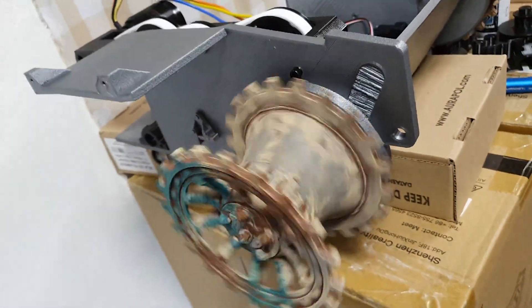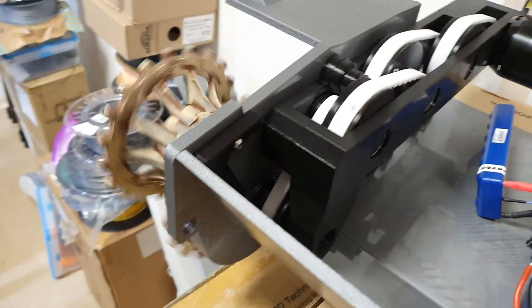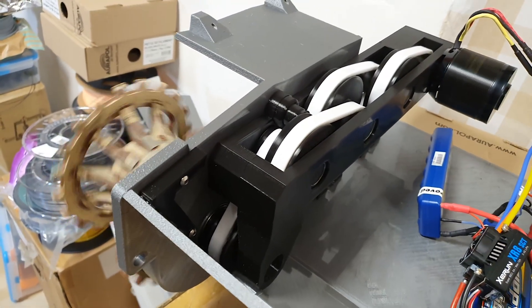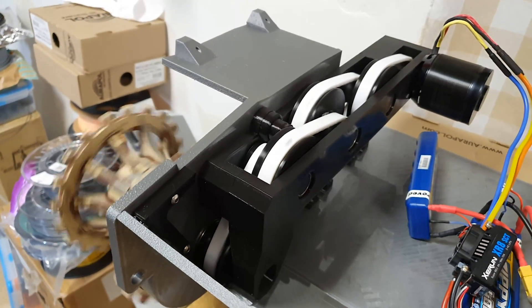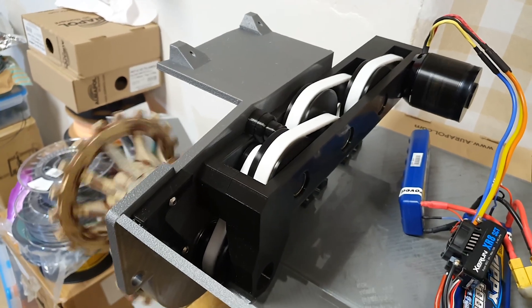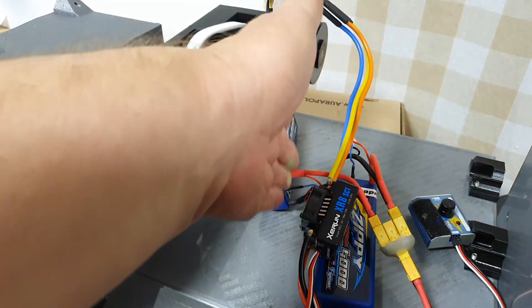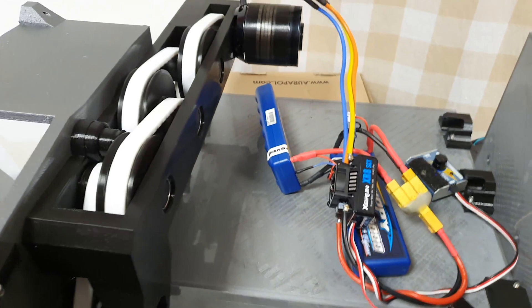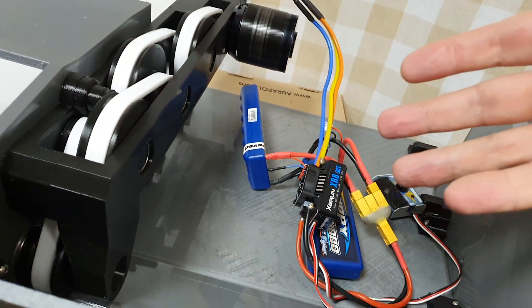The maximum speed of this model will not be very high, but I prefer a slow and majestic movement for a heavy tank. If I want more speed I can change the battery from 2 cells to 4 cells.